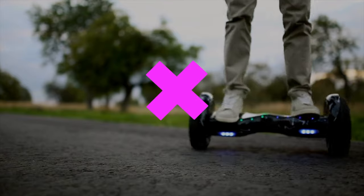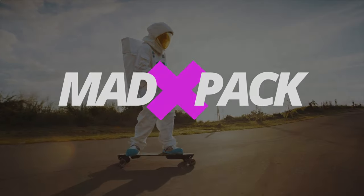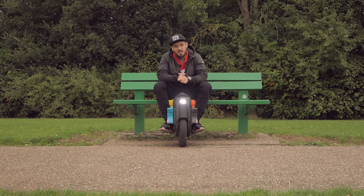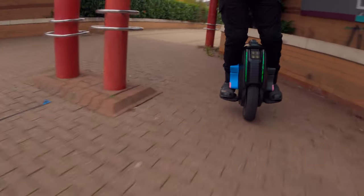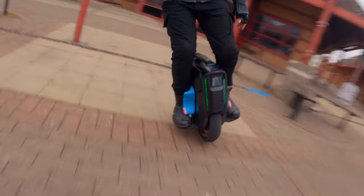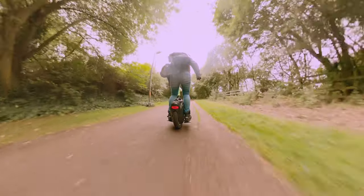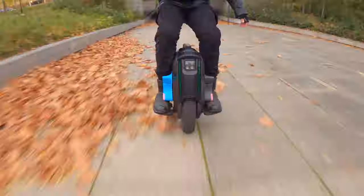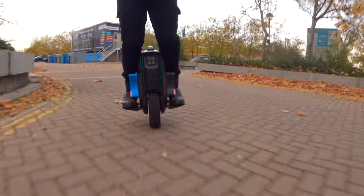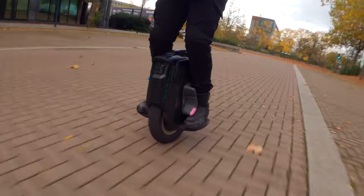Hi everyone, Marcus here from Madpack. If you love EUCs, PEVs, and everything with an edge of electricity, this is the place for you. Today we are going to talk once again about the EMotion V12 and my love for this wheel. Since I received the V12, I don't use my MSP anymore. Today we are going to cover the settings of this wheel and why I think it is the most advanced wheel on the market — the only wheel where you don't have to adjust to it; the wheel will adjust to you and your riding style.